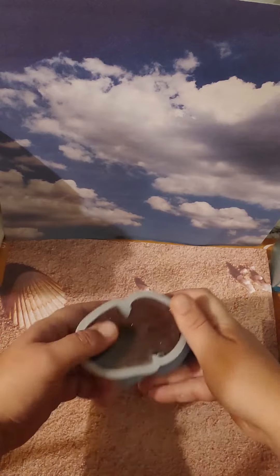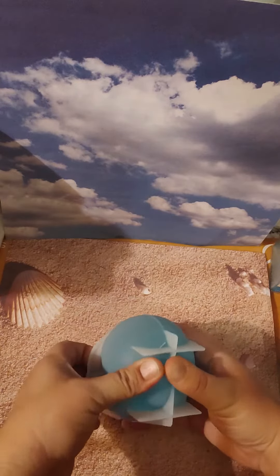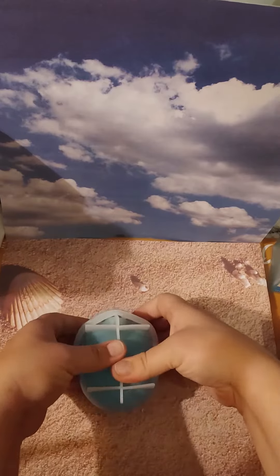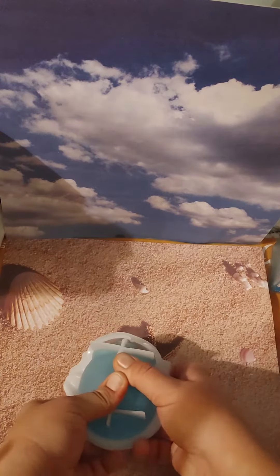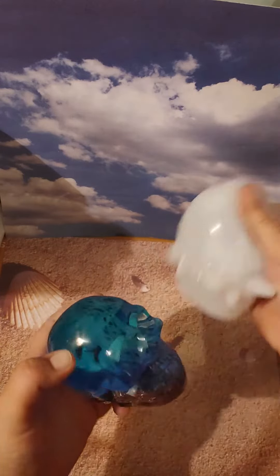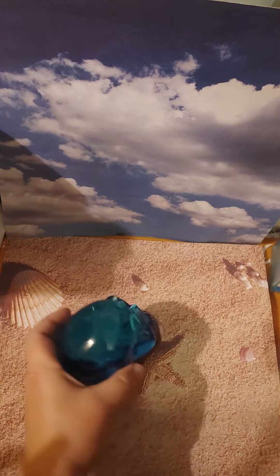Gotta try to get it all the way around, just like so, before we try to peel this one off. I think this way might be the best. Oh, this one's a little tough because it's the first time trying to... oh, there we go! Oh, and here we are.